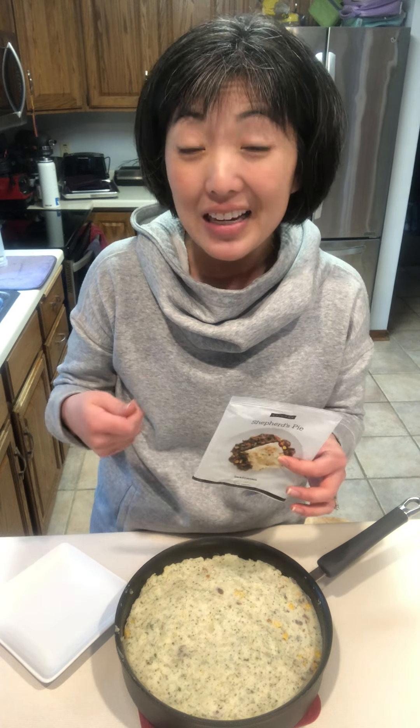While that is steaming, brown your meat — a pound of meat — in your pan. Add in a quarter cup of water with your seasoning packet, bring it to a boil, and then simmer for two minutes.